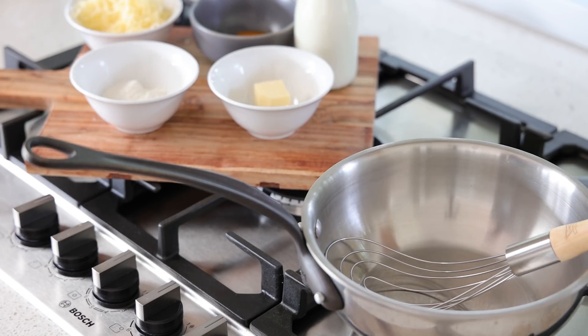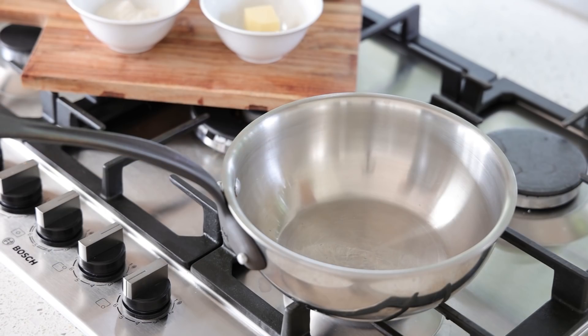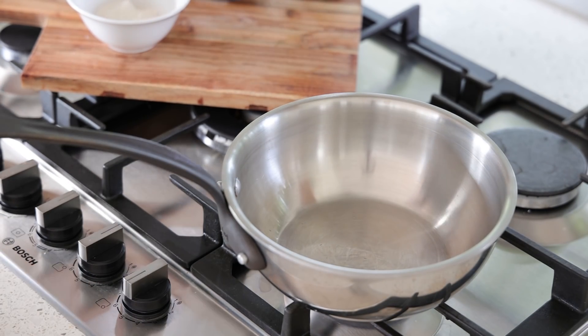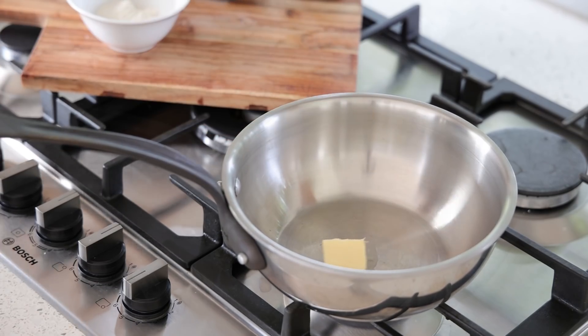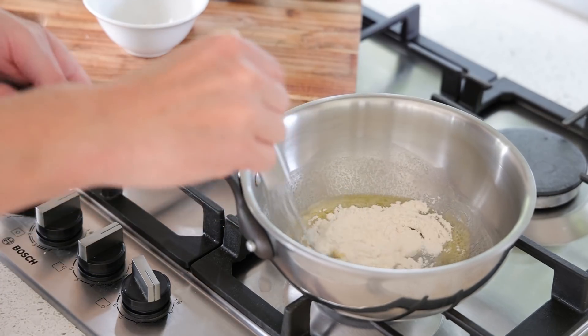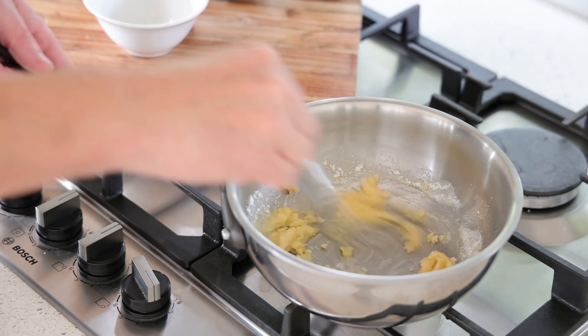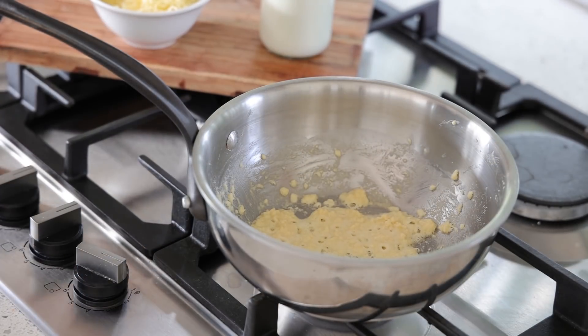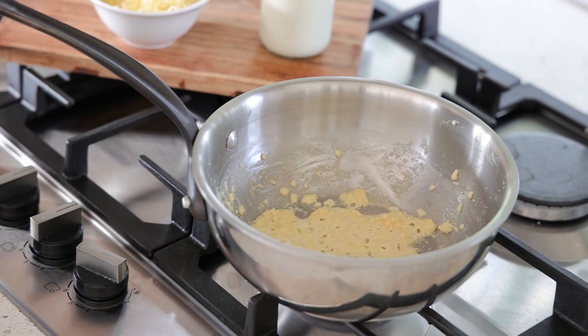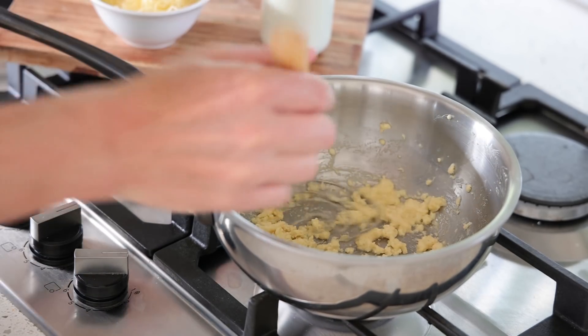Once the pastry is in the fridge, make the cheese sauce — it's super easy. You'll need grated cheese, butter, flour, an egg yolk, and milk — all measured and ready. I'm using a saucepan; no problem using one at home. Making a cheese sauce is technically called a mornay. First, melt a piece of butter, then add all the flour and mix together. Reduce heat to low and cook that flour-butter mixture for three minutes.